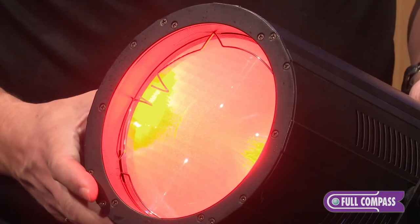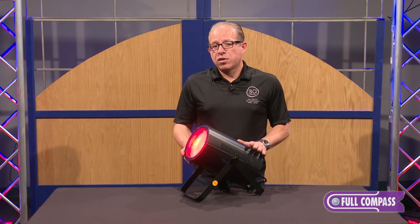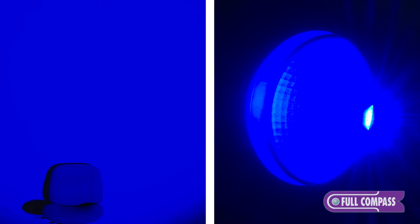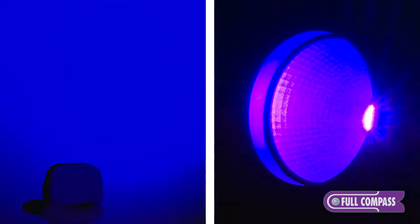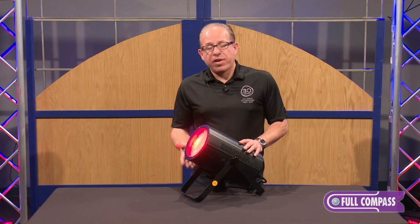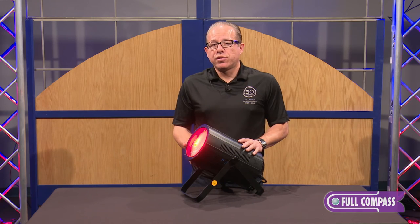The color combinations vary with the COB technology. With the quad COB, we have red, green, blue, and amber — shown here using the 40 degree beam lens option.